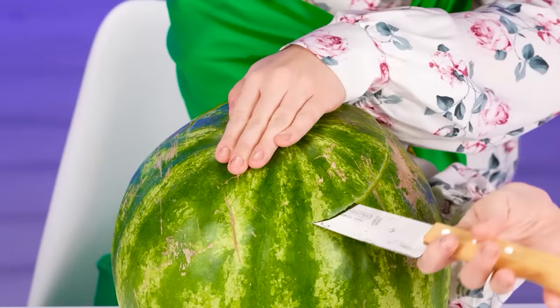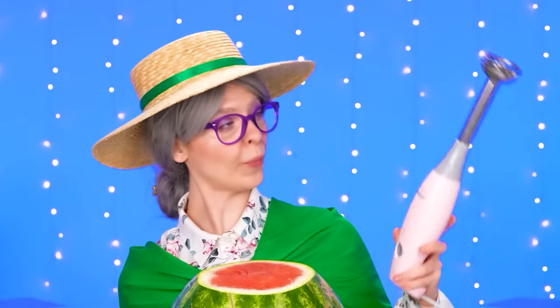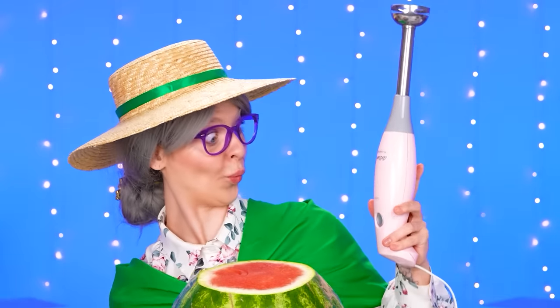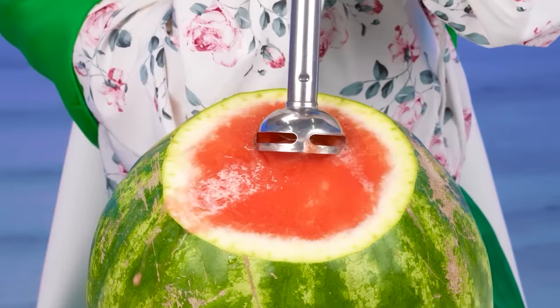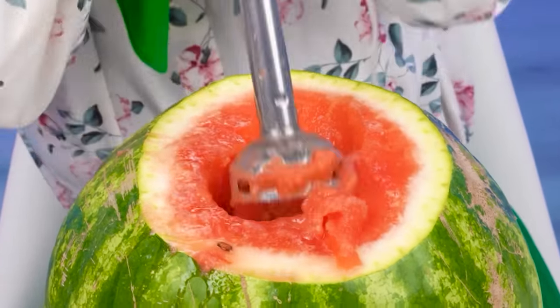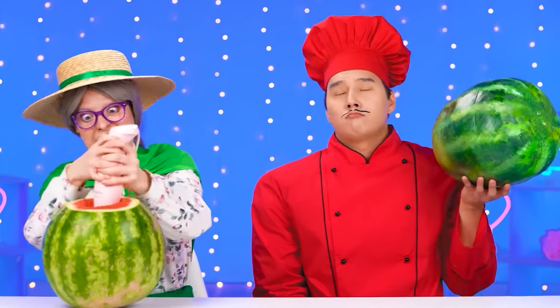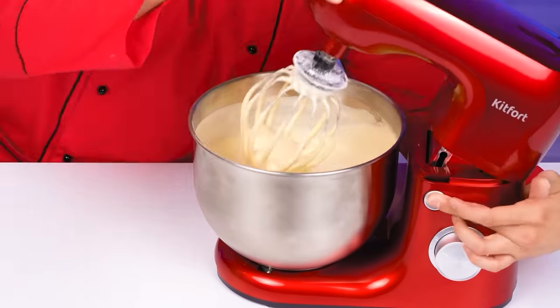Now we will make watermelon fresh. Let's open the watermelon and use a blender. How to stop it? I have to be very nice and gentle. There we go. Only seeds remain. Why use that? I think the baby doesn't want a watermelon — she wants a watermelon cake.